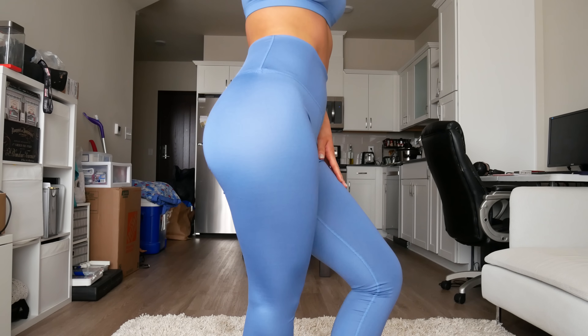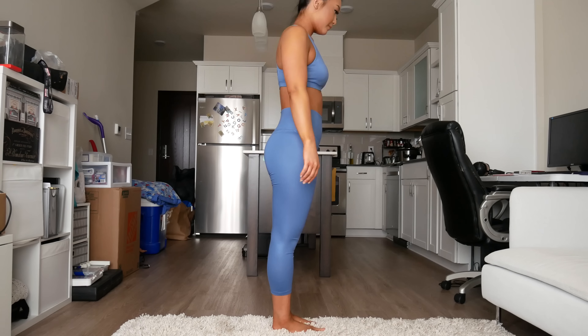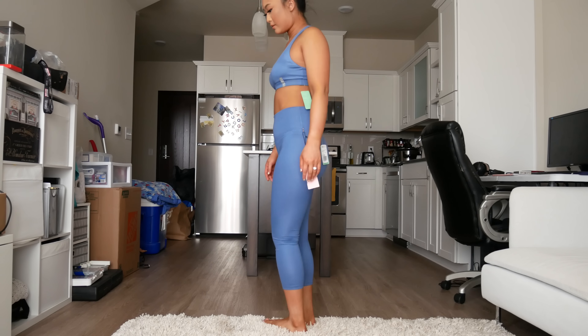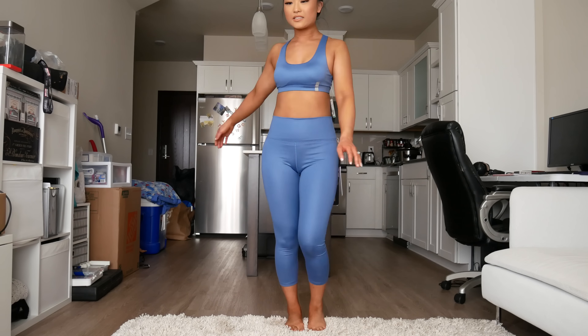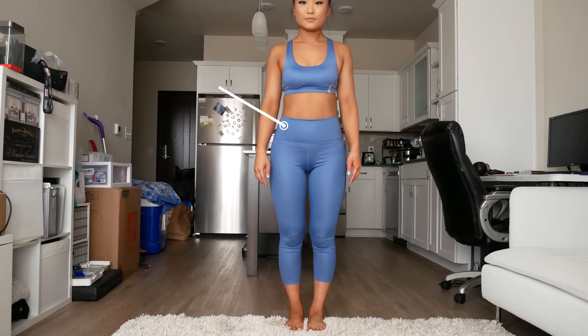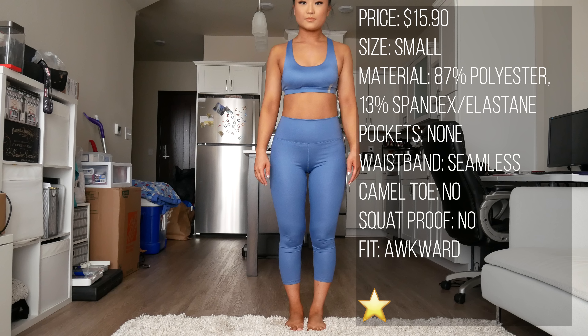This set I was really excited to try because the color is super pretty. But unfortunately the material felt really cheap and they were completely see-through. I got these in a size small and they just fit a little weird overall. High-waisted, no pockets. The only good thing about these was that the waistband was seamless. Out of 5 stars, I'd give these a 1.